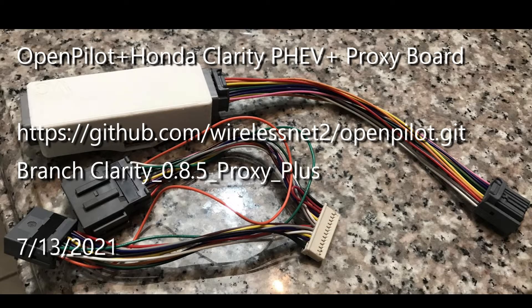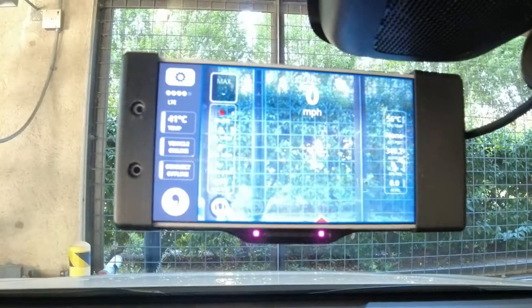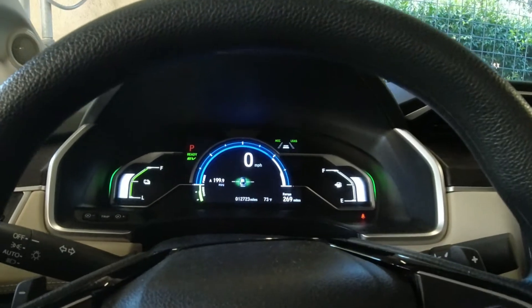This video is about the new proxy board that works with OpenPilot and the Honda Clarity plug-in hybrid vehicle. The proxy board is a small board that you fit inside your dash, plugging in between the car's gateway and the Nidec camera on your windshield — the stock camera and the stock gateway.